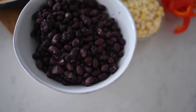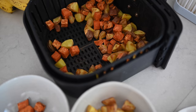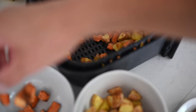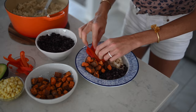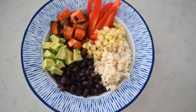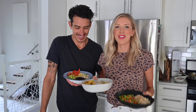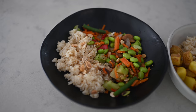Last but not least, burrito bowls. We've got our brown rice, add in some black beans, air fried sweet potatoes — these have been my jam, they are so good — red bell peppers, a little bit of corn, and sliced avocado or you can make guacamole. There you have it: an Asian, an Indian, and a Mexican dinner for the entire week.